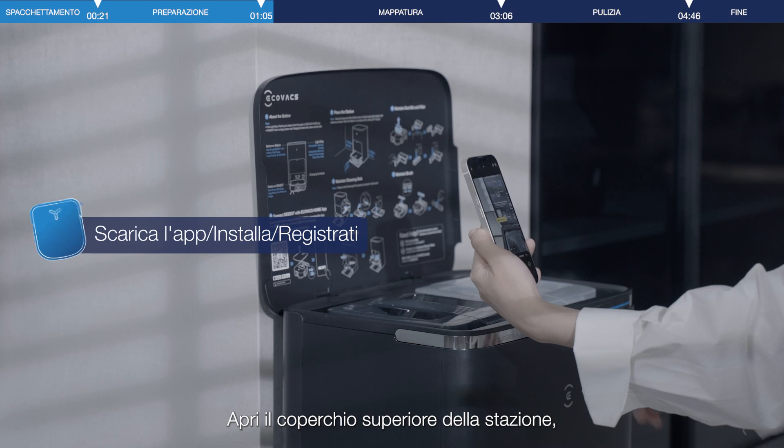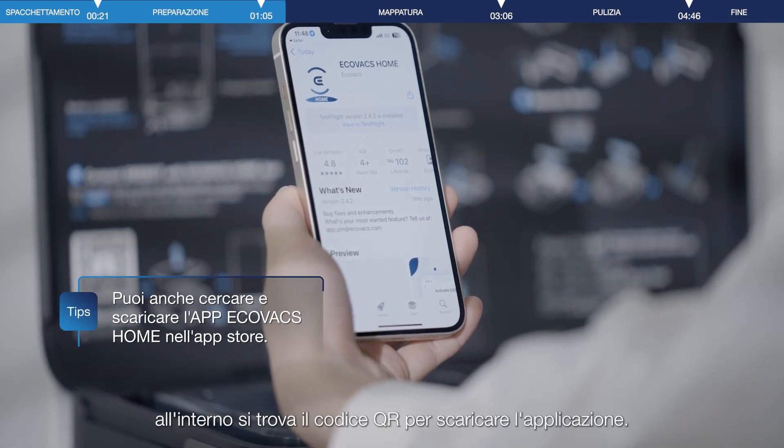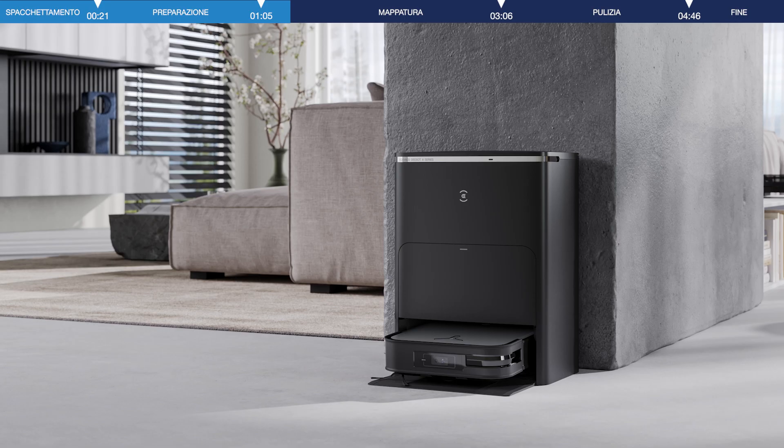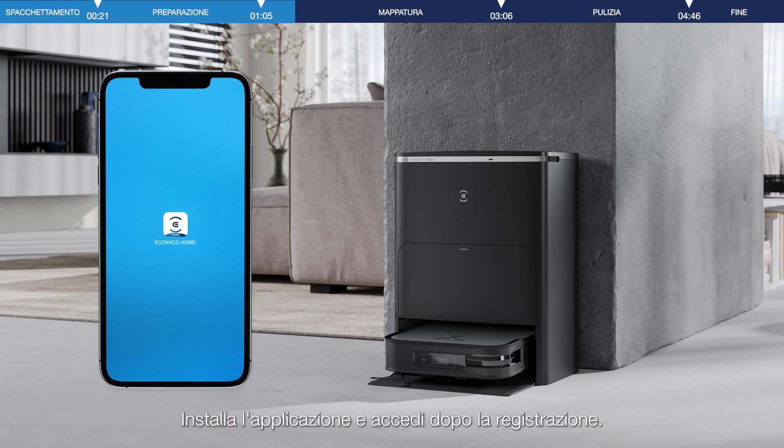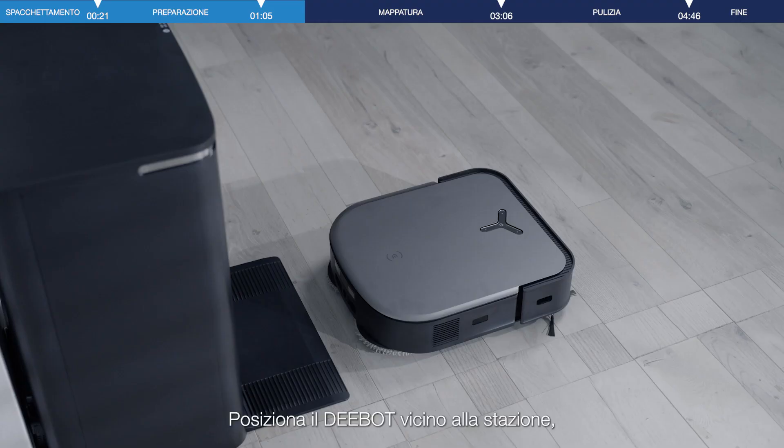Open the top cover of the station. You will find the QR code inside to download the app. Install the app and log in after registration, then place the D-Bot near the station.